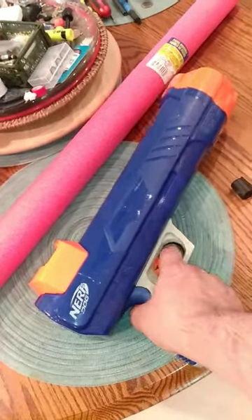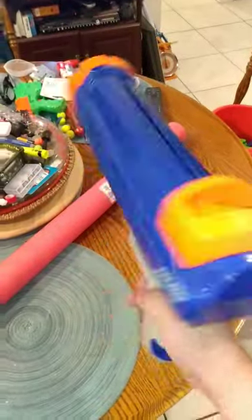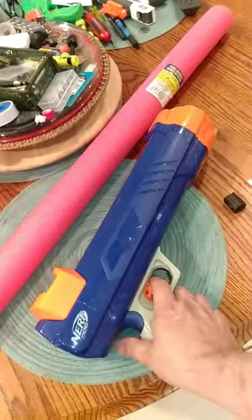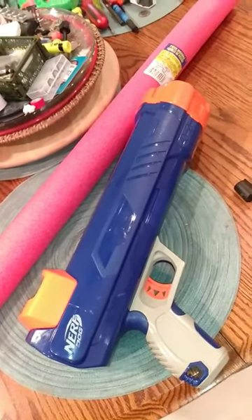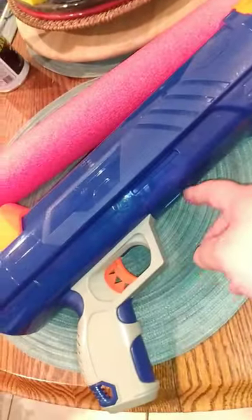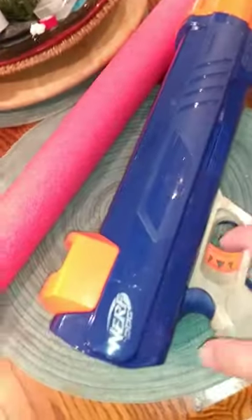Hey guys, this is the Nerf Dog launcher tennis ball launcher. I'm going to show you how to easily modify it and make your own rockets for it to shoot in the house. I took the little thing here that held an extra ball off the cover of that thing.